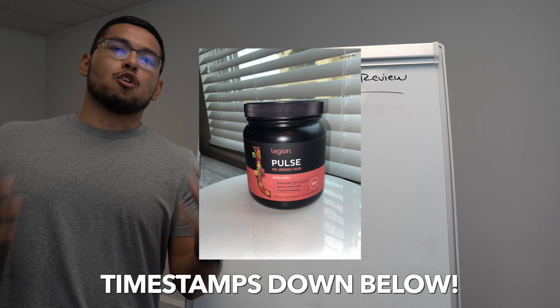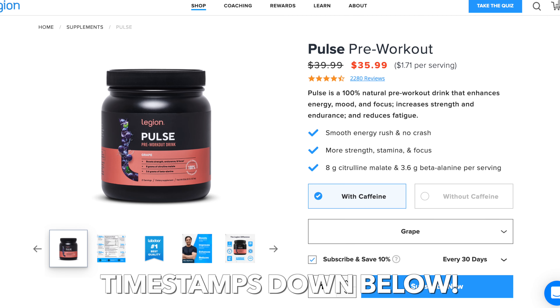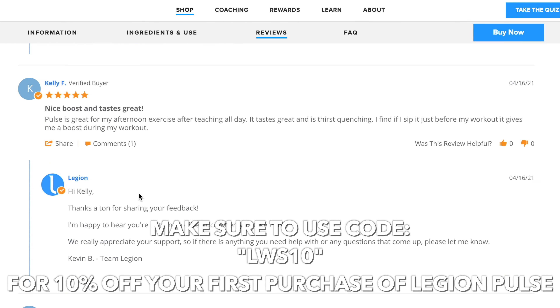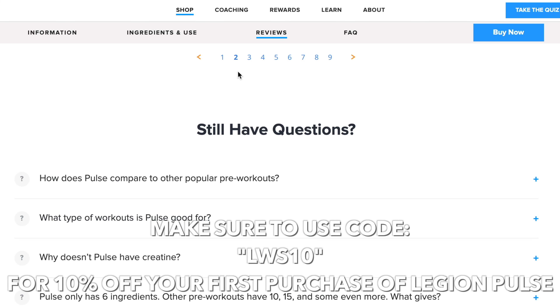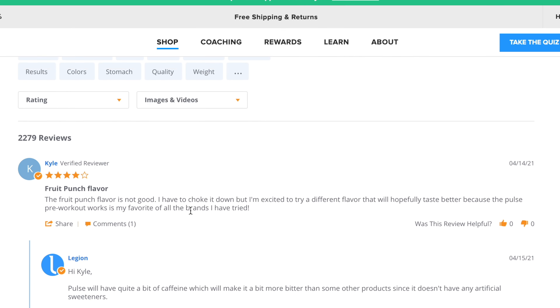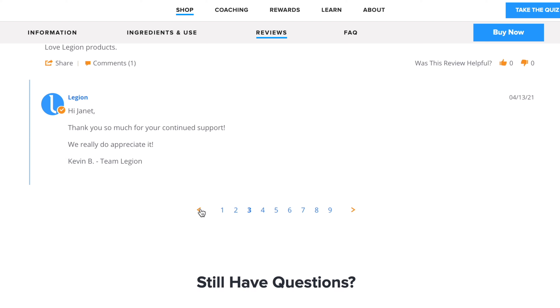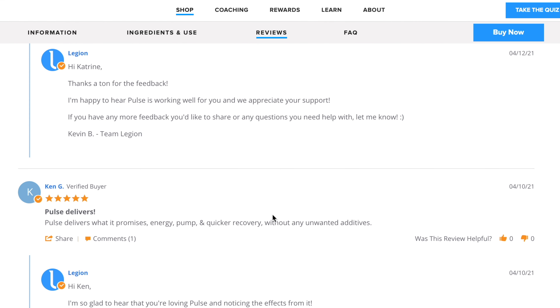All right you guys, so in this video we're going to talk about one of the most popular pre-workout supplements on the market — and that is Legion Pulse. We're going to break it all down, show you why it's been getting so many rave reviews, and pretty much inform you on everything you need to know so you can make an informed decision on whether or not you should buy Legion Pulse.